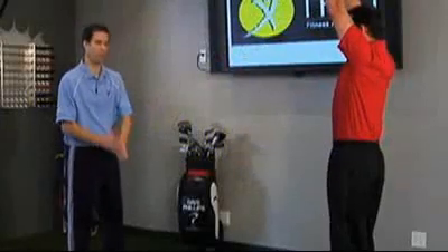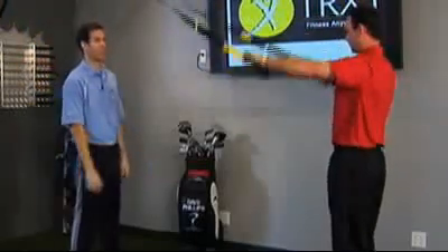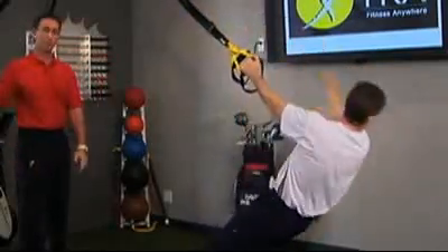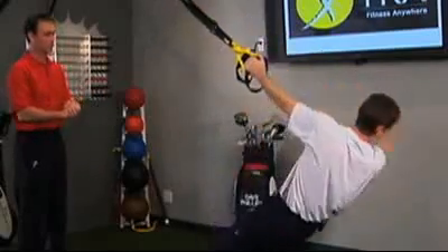Any of you guys struggling with width in your golf swing — you're trying to maintain that real distance — width is what's going to create your distance and ball speed. This is a great warm-up exercise. You can see he's getting a great rotation here of the body and the torso and really opening up. It's kind of like an open book exercise that we've done in the past as well.